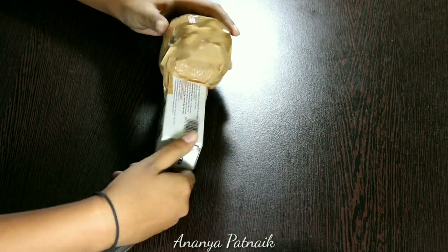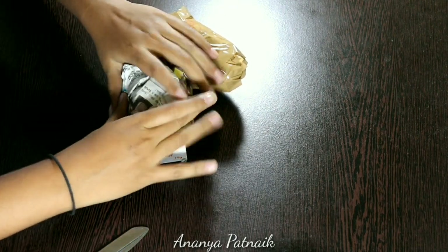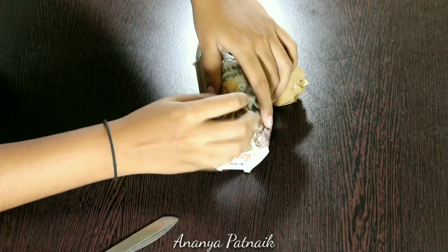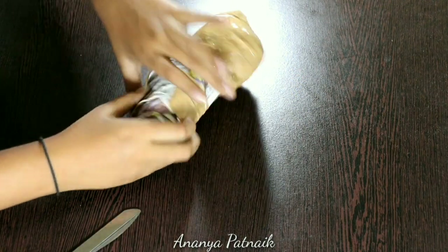This is what it looks like so far. I kept adding more newspaper down the neck until I was happy. I added tape to the top and you can cover all the tape.